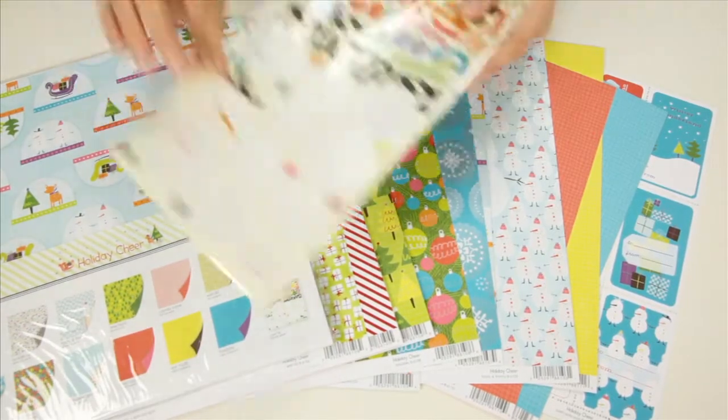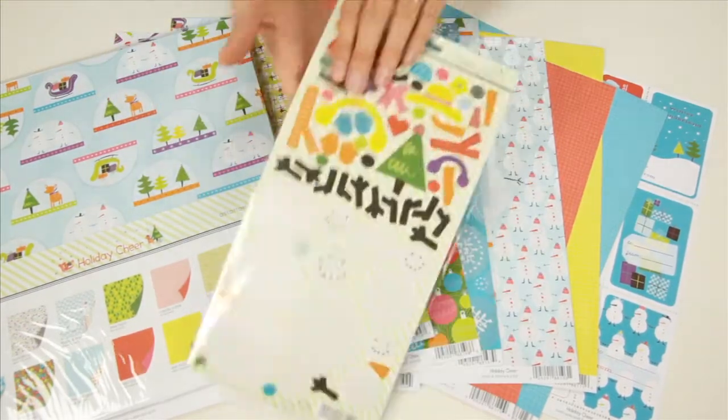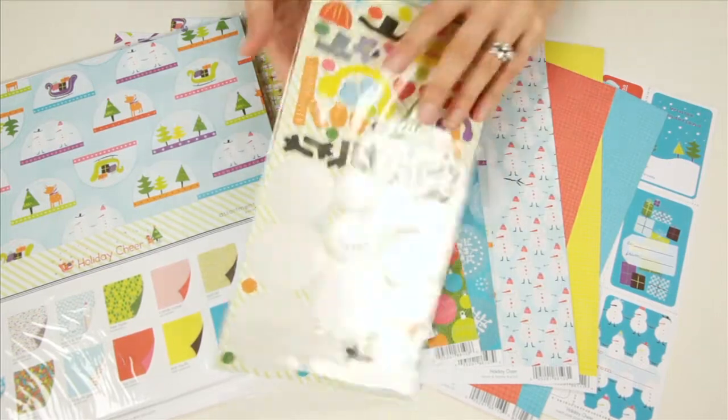And these are those pearl foil stickers that I was talking about. You can see you can create your own snowman with these pieces.